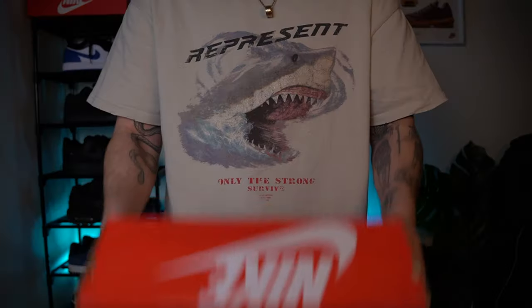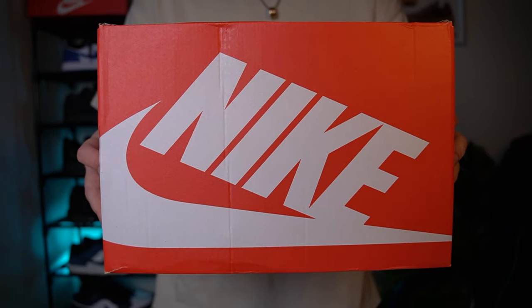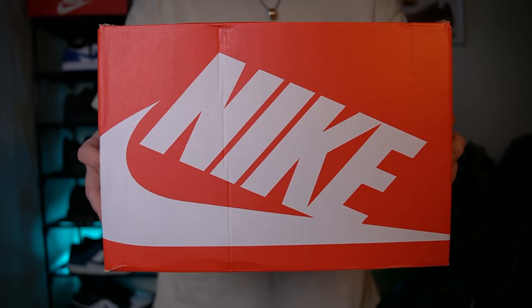I'm really surprised this pair has gone under the radar — the materials feel so premium. Like we always do, we'll do a little unboxing, a review on the shoe, and cover all areas. Starting off with the box: you've got the standard red Nike box with white Nike writing and a white Nike swoosh.